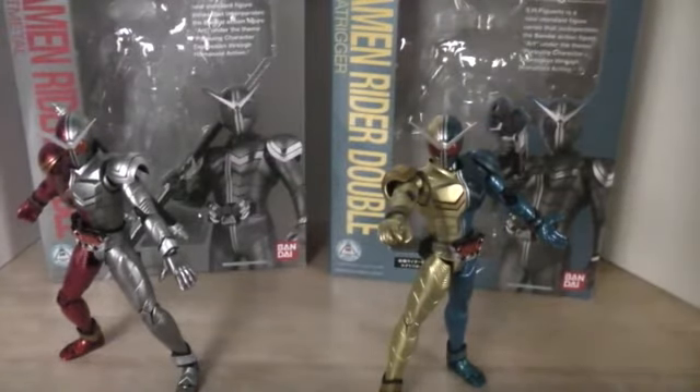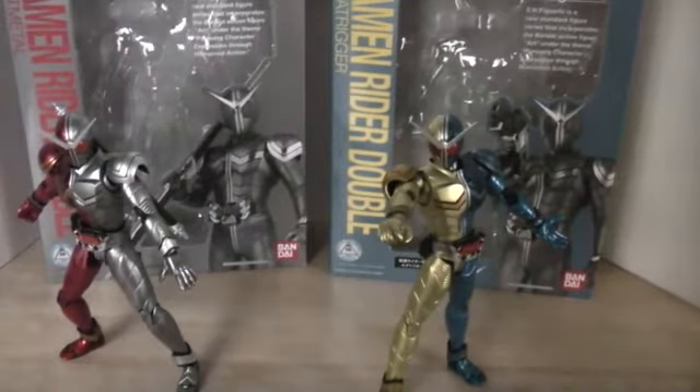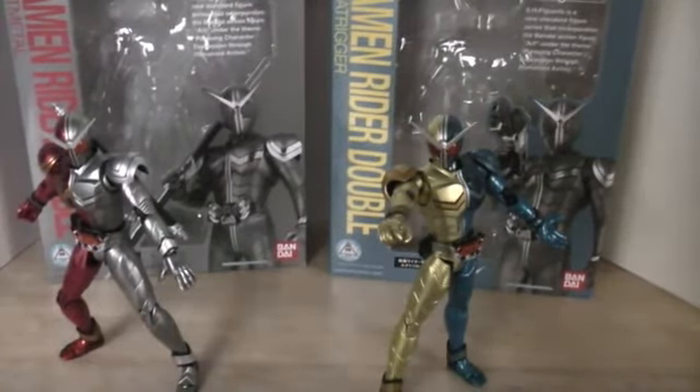They both get a solid 8 out of 10 — they're still great figures and I recommend them. As of this recording, within a week or so, the Cyclone and Heat sets will be coming out and I'll get those for sure. So when they get here I'll review them. Hopefully they fix some of the joint problems — they have plenty of Double figures to fix things up, so I'm looking forward to those reviews.